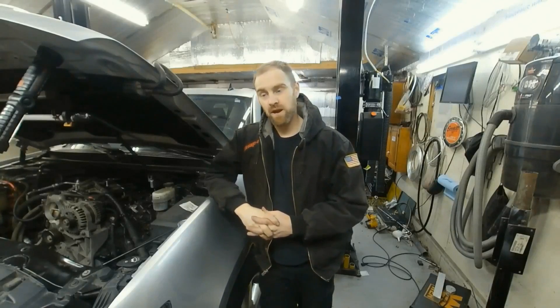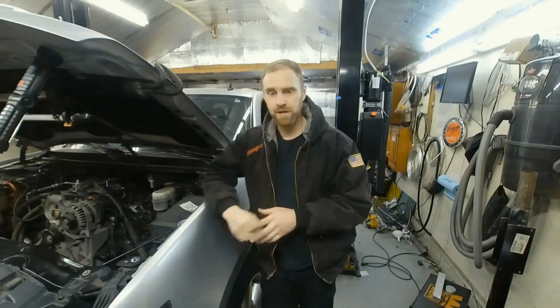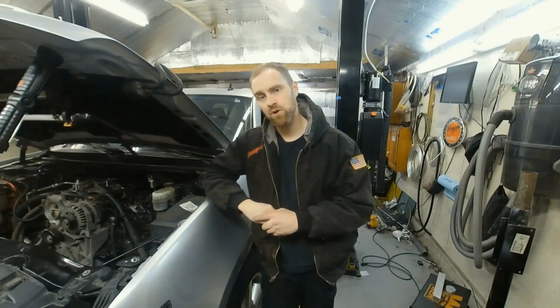Today at Craze Performance Repair we are going to do a displacement on demand delete. We are starting with the valve covers off and the intake off because of a previous video linked above. Be sure to check out the description below — we are going to go over several different things there, including anything that I may have forgotten to mention.